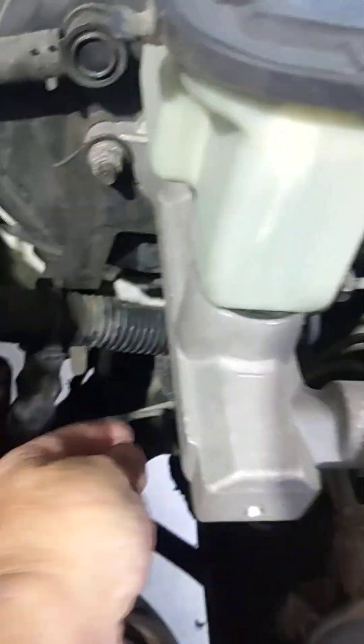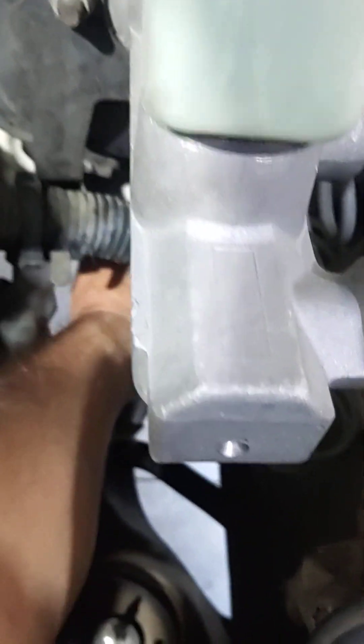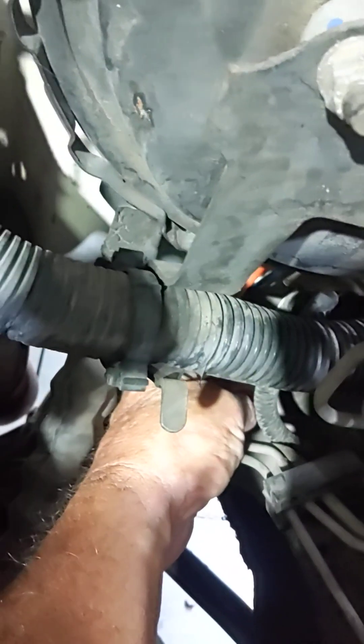Just a real quick video here. Underneath your brake controller you're going to find these wires. There's a blue and an orange. They're both tied back up to the wiring harness right there. You just cut the tape and pull it back.